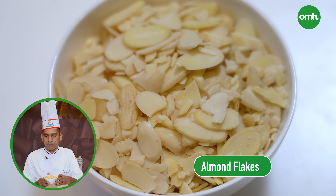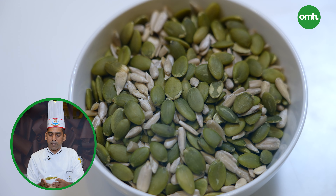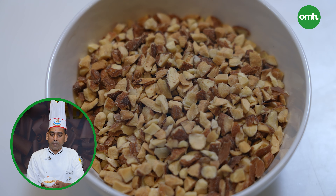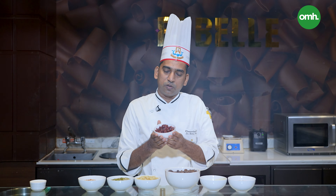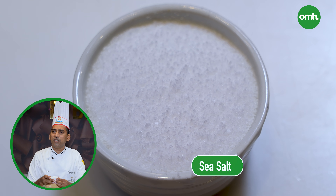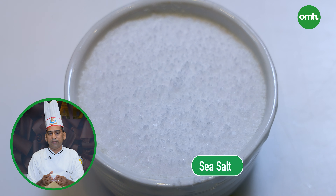We need almond flakes. For the nut and seed bar, there are pumpkin seeds, sunflower seeds, and flax seeds — and these are our chopped nuts: pecan, almond, and walnut. It also has green berries for a bit of color. To keep a little taste and balance, a pinch of salt — this is a secret ingredient for me. We are using sea salt.